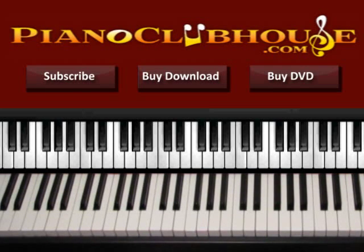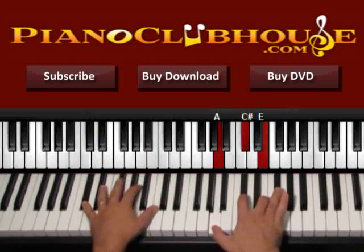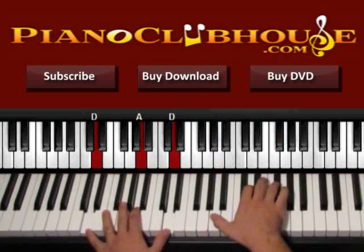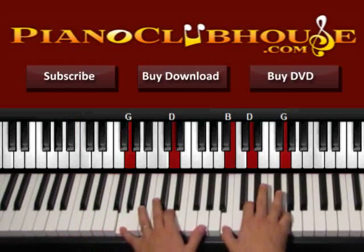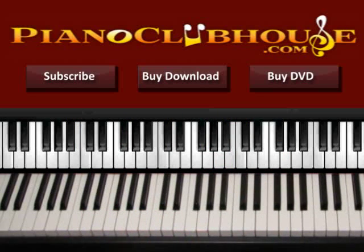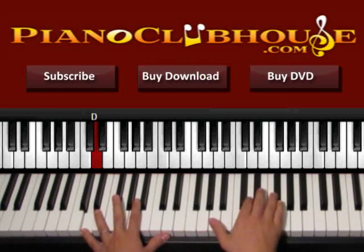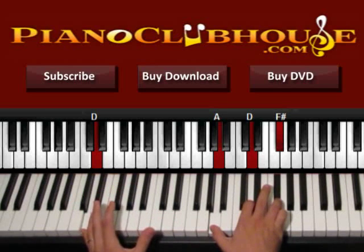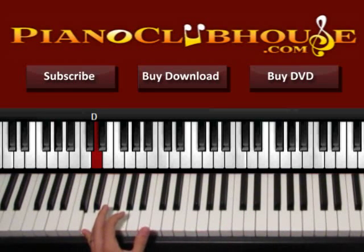So let's see what's going on in the chorus. We start with D, then we use A over C sharp, then we have B minor, and then G. We beat this four times. So the first chord is D major — the bass is D, and on the right hand we have A, D, and F sharp. Let's start with the bass and the right hand — this is one.